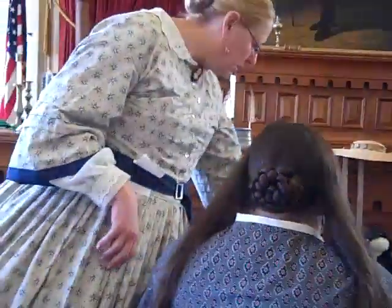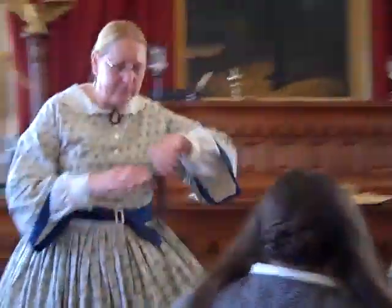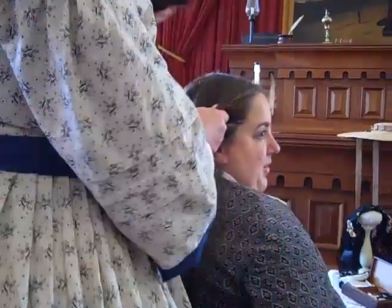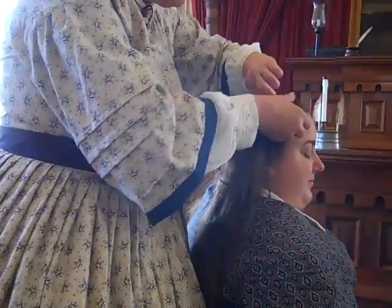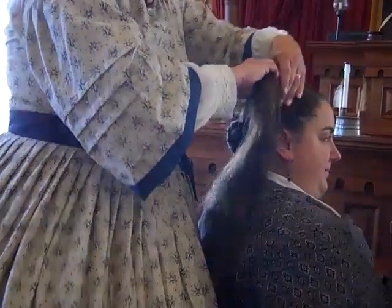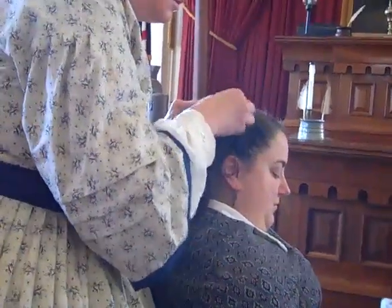What you do is you bring the roll pretty far forward and you bring the hair up around it. You just start pulling the hair up around this bun — or this hair wrap, as I call it. Pin as you go.